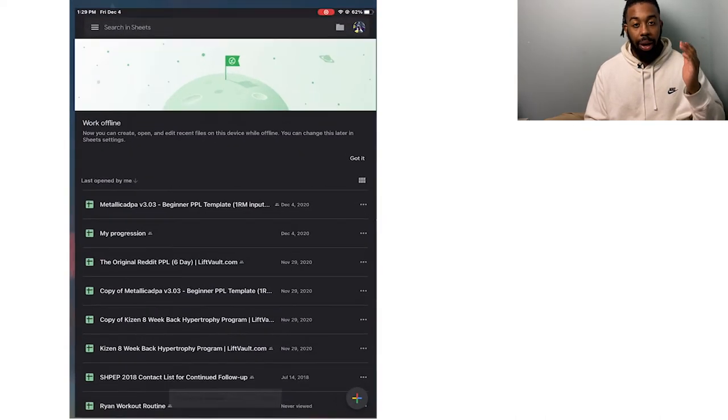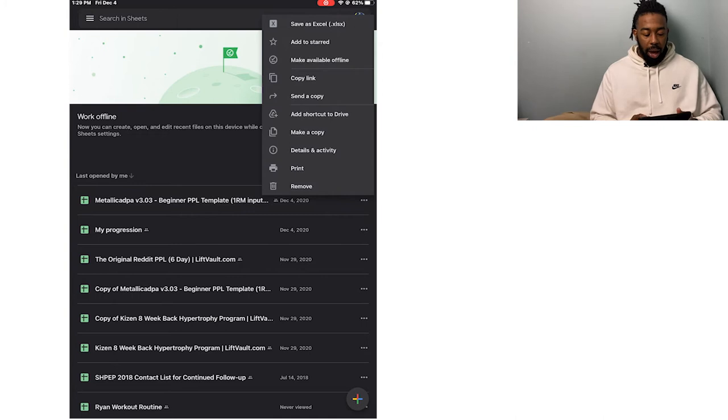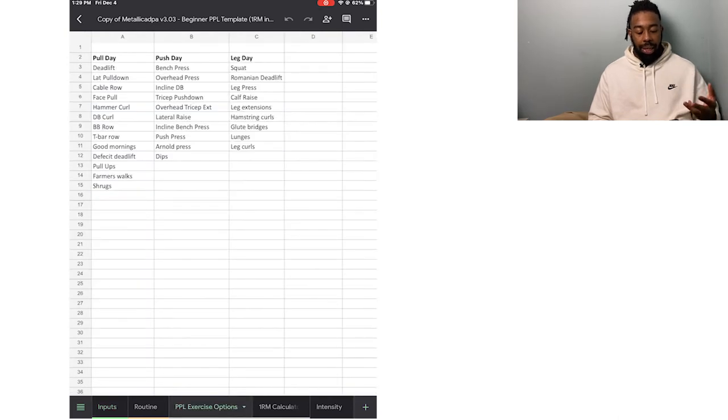Before you start, download Google Sheets so you can make a copy of this template and follow along. I'll leave links in the description to exercises that will help you perfect your technique and know the cues to execute them correctly. Once you open the template, make a copy first — you cannot edit anything without making a copy. Then head over to the PPL Exercise tab and ignore the other sheet for now. You'll see your Pull Day, Push Day, and Leg Day exercises listed there.